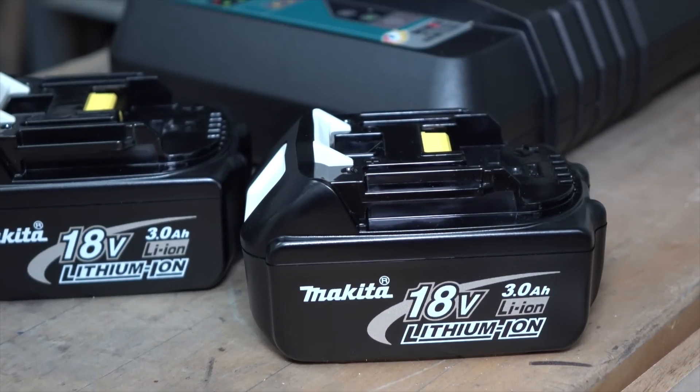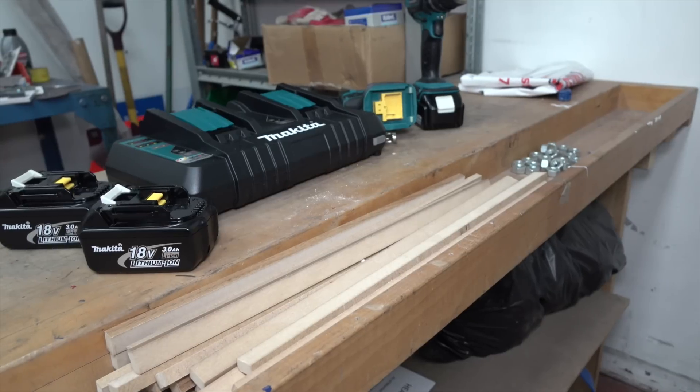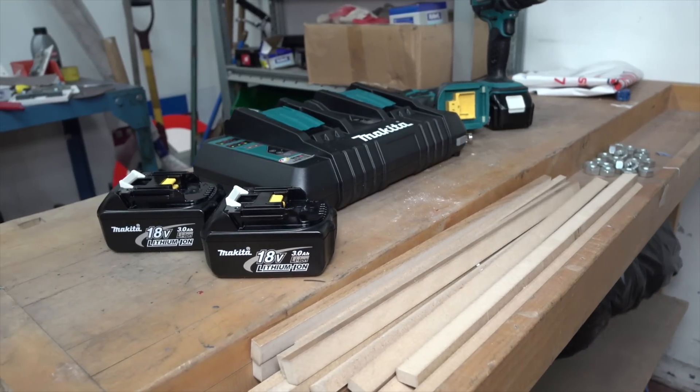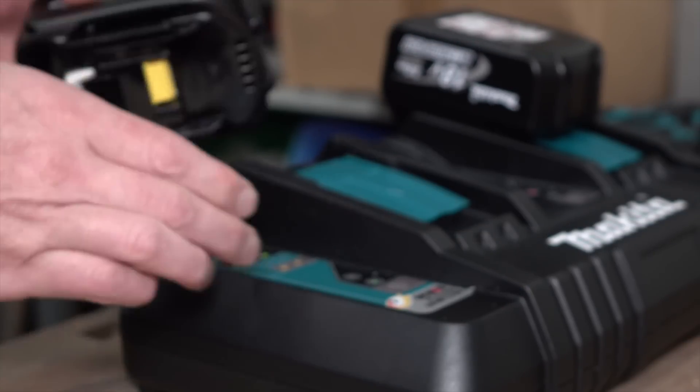We're delighted to present a Toolstop exclusive: two Makita 3Ah 18V lithium-ion batteries and the new DC18RD twin charger bundled together in a convenient kit.